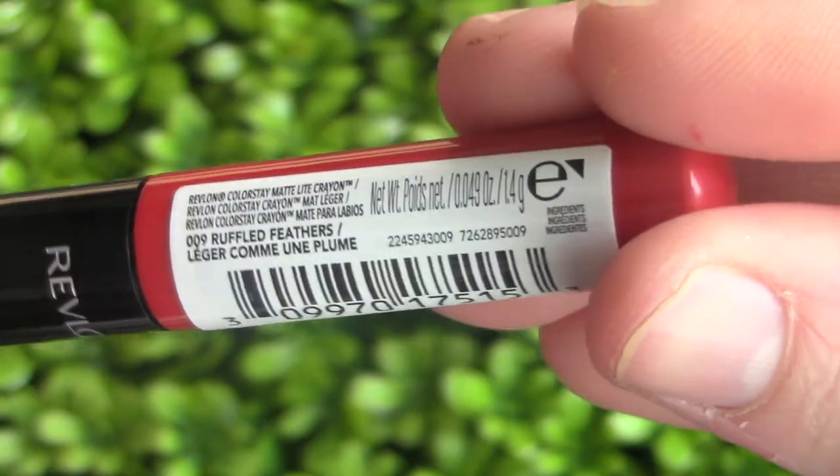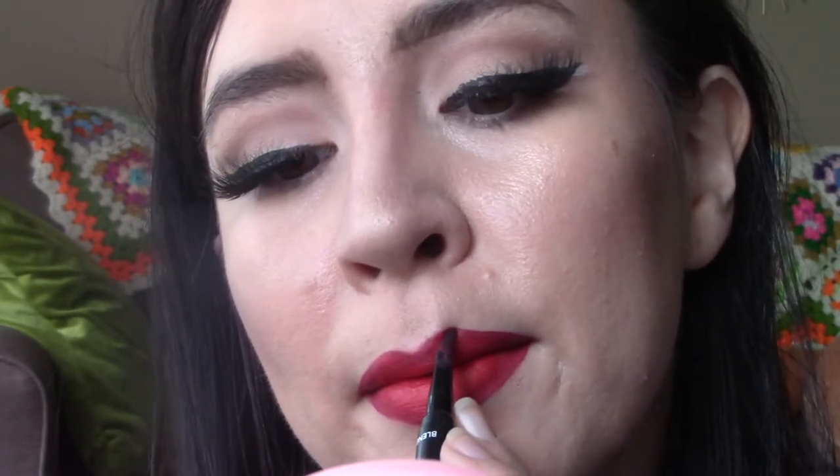Bringing in the dark lip on the outer edges, then I'm taking Ruffled Feathers from Revlon — the ColorStay Lip Crayon in a nice bright red — and putting that in the center to really enhance that ombre effect. I go back in with the brush to blend it together and perfect those lines. From the photos she definitely looked like she had a lot of gloss on, but I decided to skip that step — I'm just not a huge gloss fan. And of course you can't skip the little moles, so I put one where she had hers and covered the mole I already have on my face.